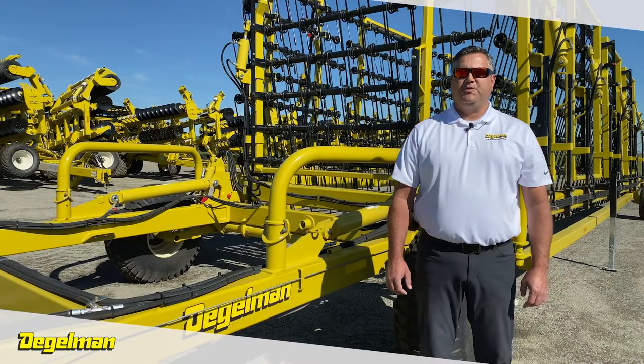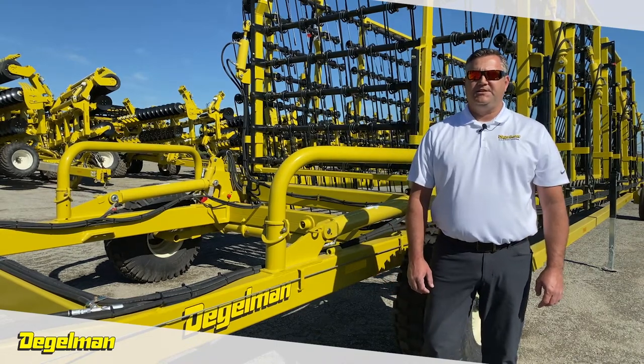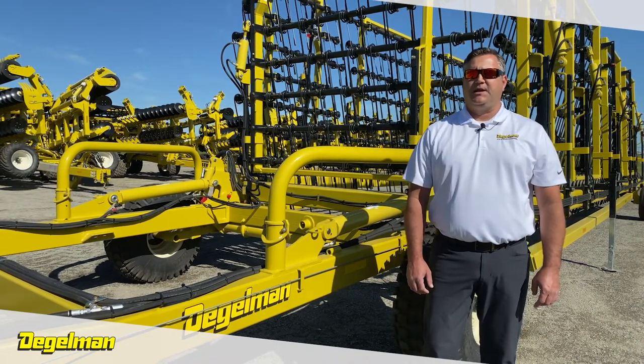We have machines with over 100,000 acres and the tines are still the same length as when new. This means every time you take your Harrow out, it is like a brand new machine.